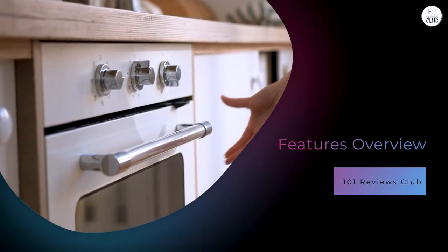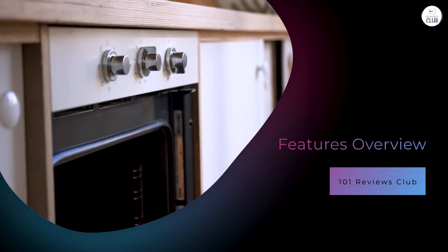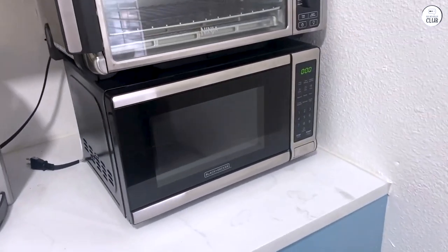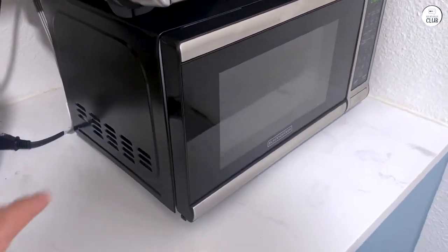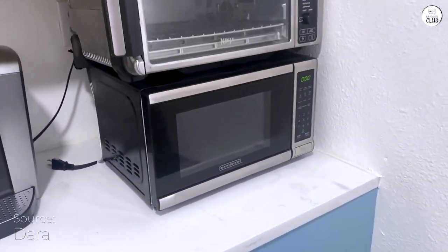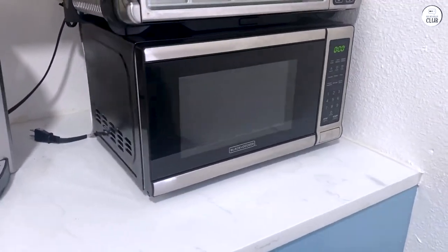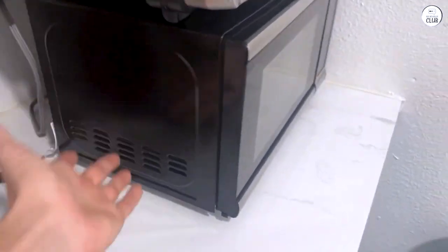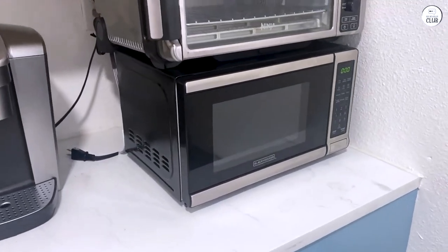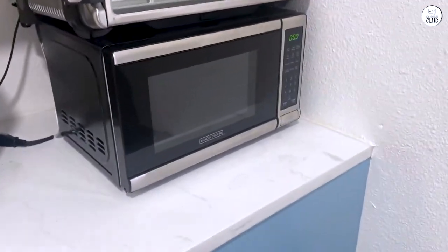Features overview. One of the standout aspects is its pre-programmed buttons. You've got options for popcorn, potatoes, pizza, frozen vegetables, beverages, and even a whole dinner plate. These buttons are convenient because they take the guesswork out of cooking — just press a button and the microwave does the rest. Another cool feature is the 10 power levels, which lets you adjust the microwave's intensity for different tasks, from low and slow to high and quick.